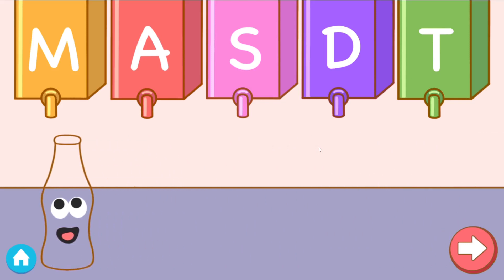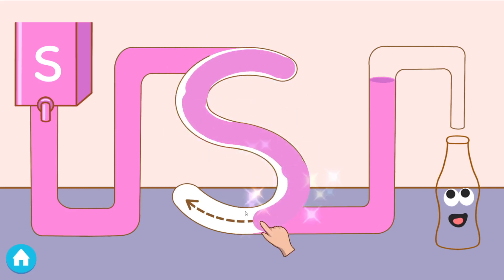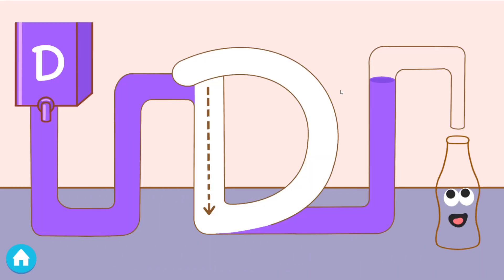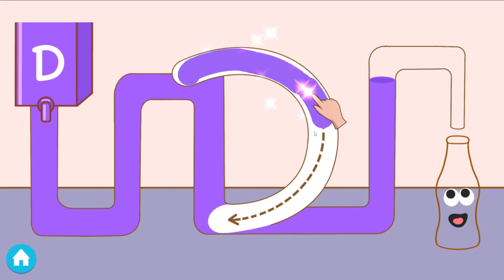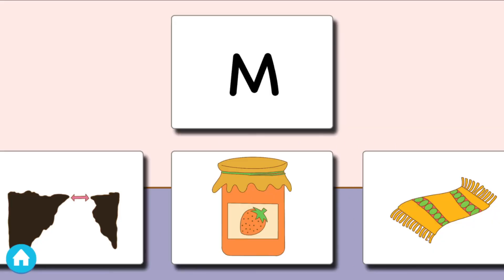Tap the juice that makes the sound. Yay! Good job! Trace the letter to fill the bottle. Tap the juice that makes the sound. Yay! Good job! Trace the letter to fill the bottle. Tap the juice that makes the sound. Duh! Tap the word that begins with the phonics. Yay! Good job!